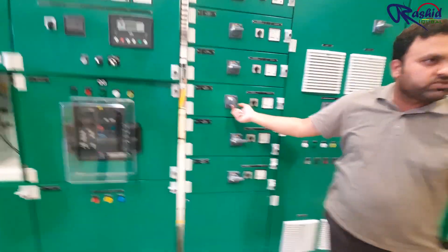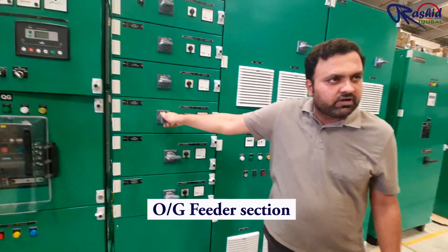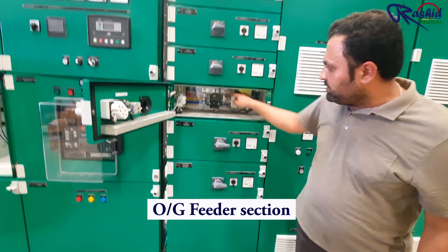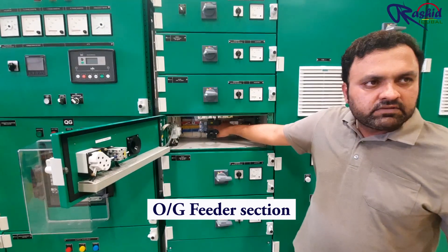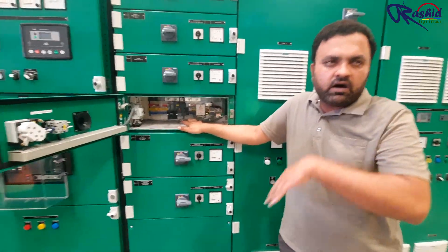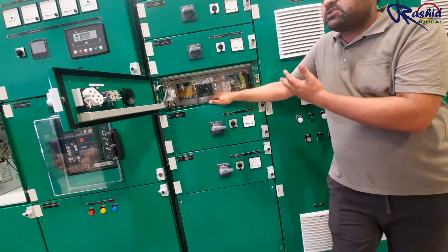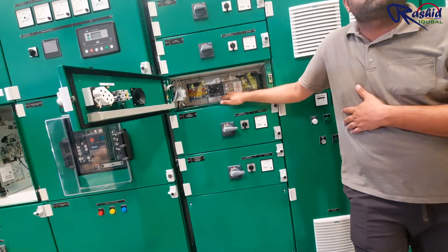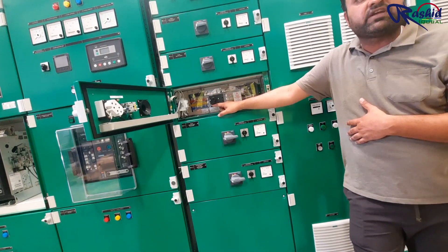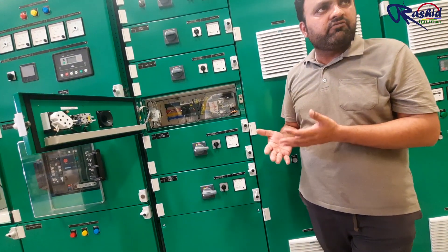It's very simple: when there is a trip you have to make it off, reset it, and then come back. There is also a manual provision to trip the breaker from here. The manufacturer recommends tripping the breakers through this mechanism about twice a year. This is done during maintenance and we provide this information in our operation and maintenance manual. We also have earth leakage protection — so if there is any earth fault in the outgoing feeder, it will respond.